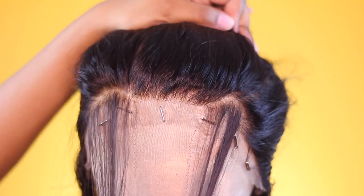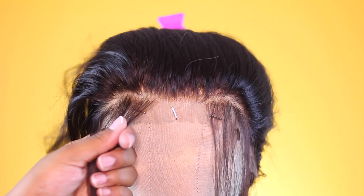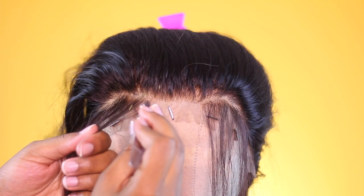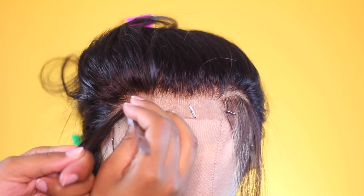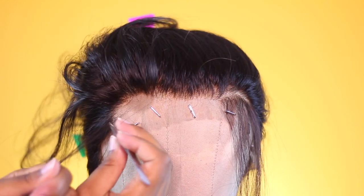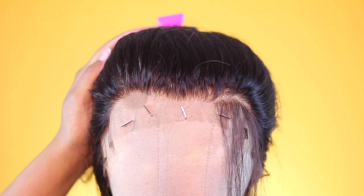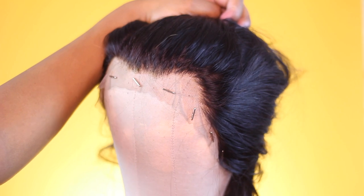After you have your sections parted, eyeball the hairline and make sure it looks the way you want — as even or uneven as you like. Then begin plucking away the hair you sectioned off. There's no strict method here; just make sure you grab close to the lace without actually grabbing it, to avoid rips or tears. Do the same on the other side, then evaluate and do a little more plucking if needed.